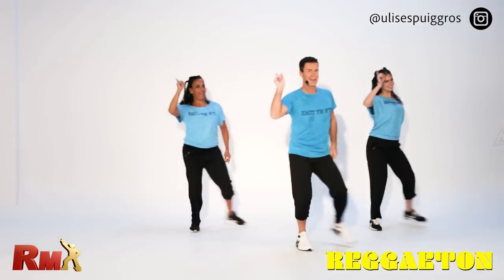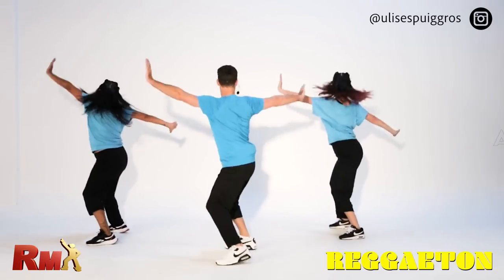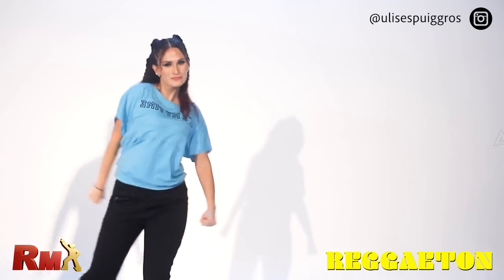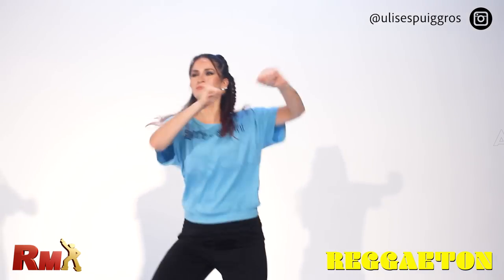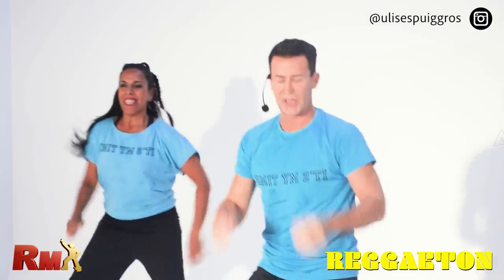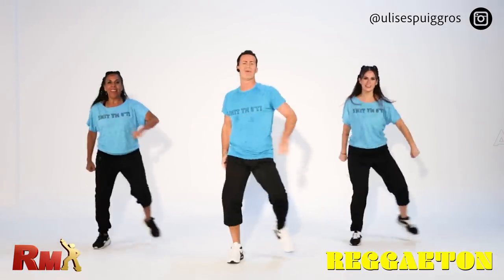Kick. Front. Turn, pose, and kick ball change. Second part again from the kick ball change — watch now. Go. Come back.